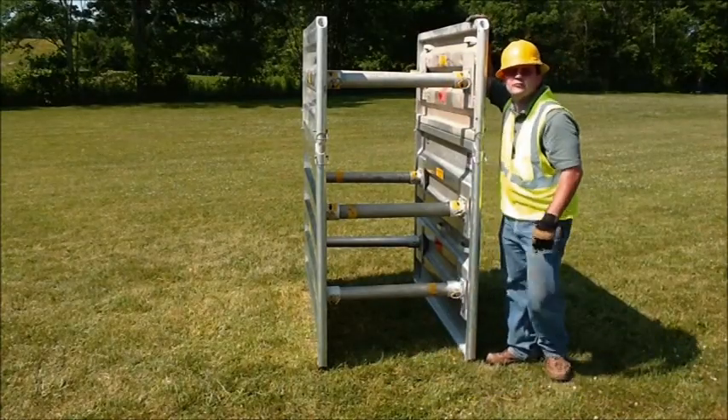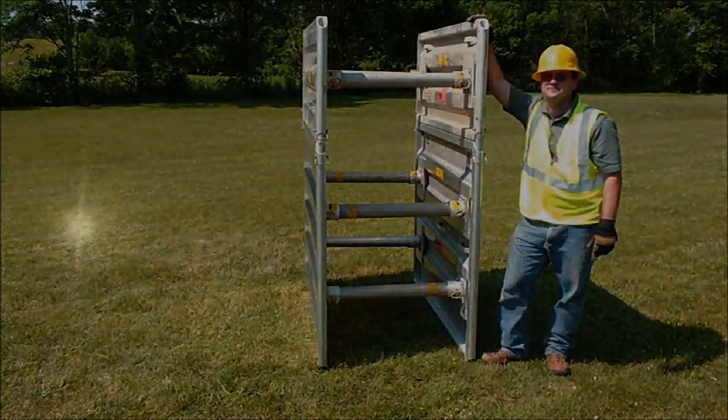And the stacking of the Ultrashore boxes is complete within seconds.